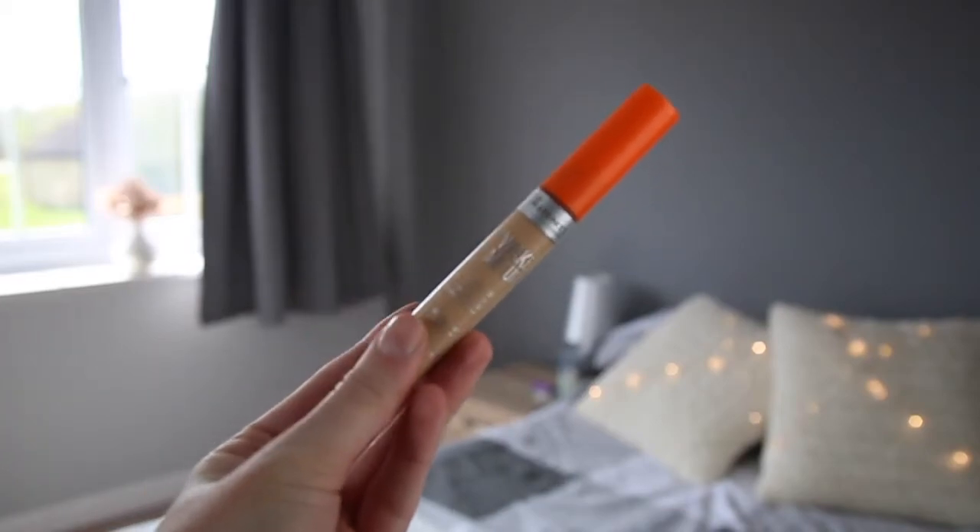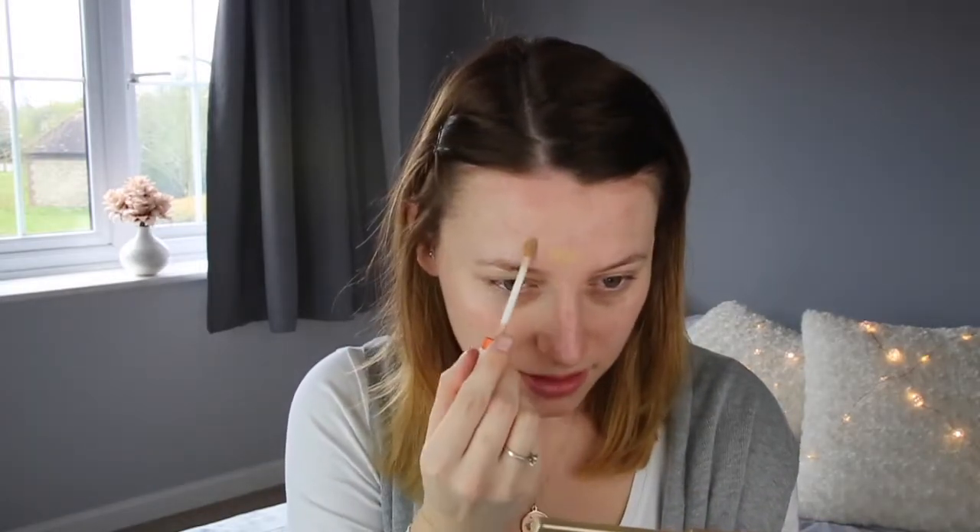I'm just using the Rimmel London Wake Me Up Concealer in the shade 020 True Ivory. I'm just dotting this on my spots and then blending that in using my fingers.